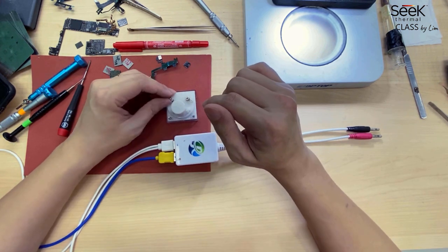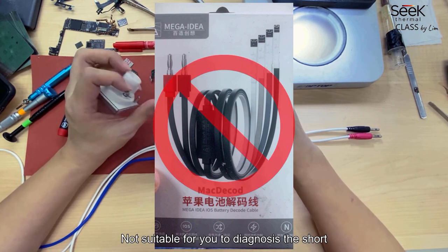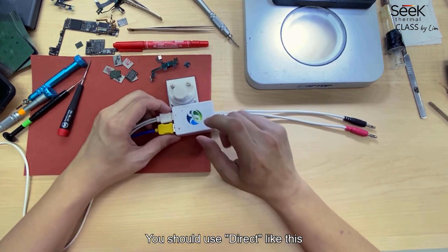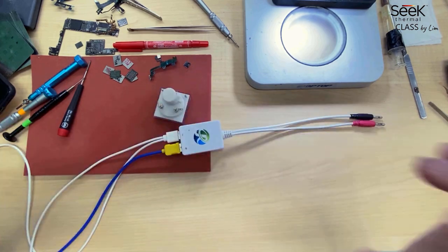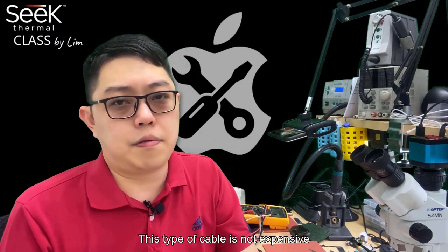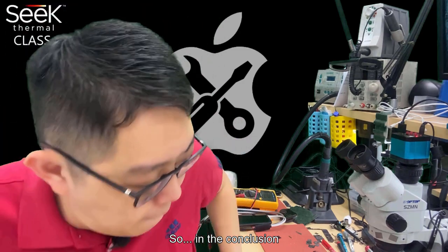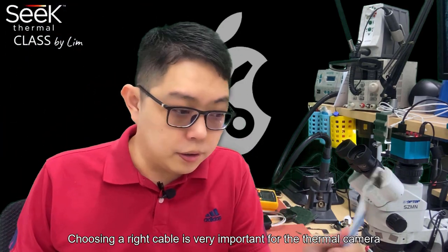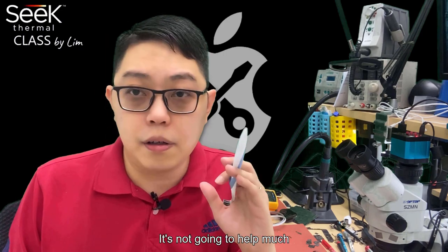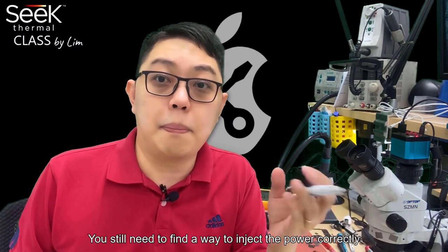One important thing to note: if you use the cable with battery information for diagnosing a short circuit, that's not suitable — you might kill the cable in the process. For diagnosing shorts, use the direct cable. These two cable types together are all you need, and they're not expensive — about 10 USD each. Choosing the right cable is very important for the thermal camera. Even if you have the camera, without the right cable it only does 50% of the work. You still need to find the correct way to inject power.